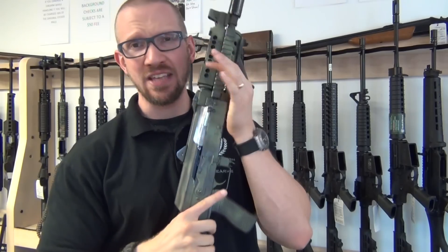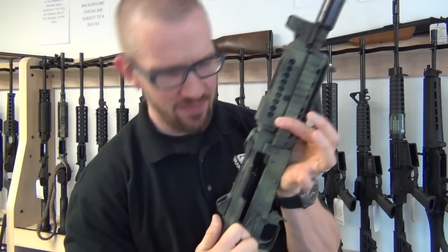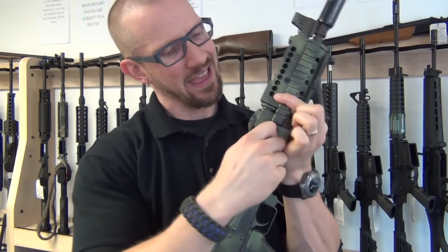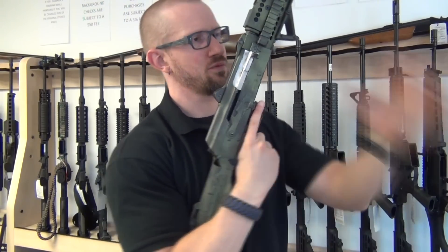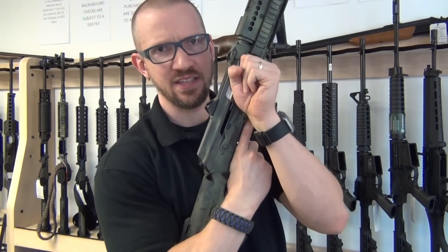The only way this action will work right now is if you take the charging handle, pull it back towards you, and then pull it down. This charging handle has to rotate towards me first, and then you can pull it down. To run an AK properly, you need to swing your arm around and just pull down — but you can't do that here; you have to rotate it first.